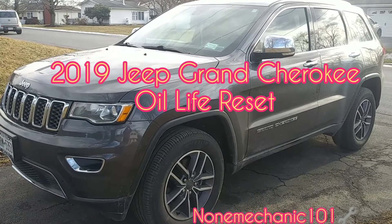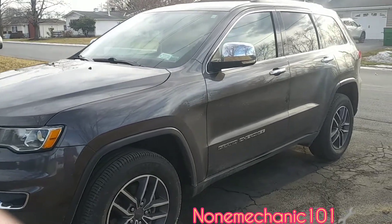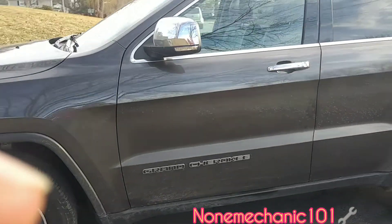I just did an oil change on this 2019 Jeep Grand Cherokee and what we're gonna do now is reset the oil light.